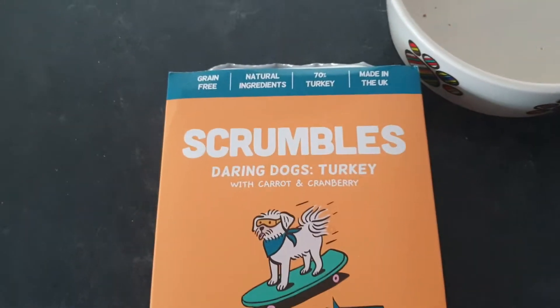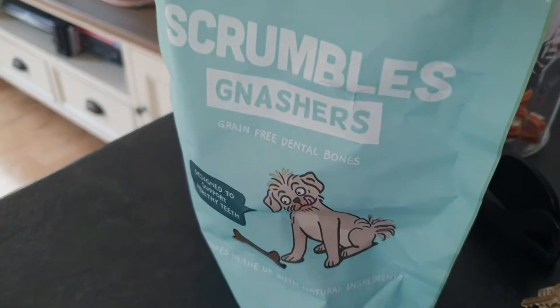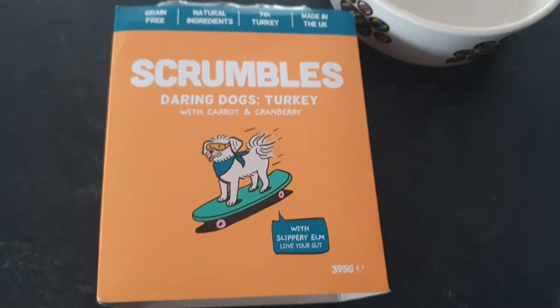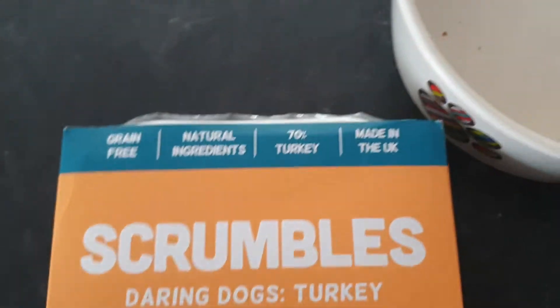This is my review of Scrumbles Daring Dogs Turkey flavour with Carrot and Cranberry. It's grain free, made with natural ingredients, 70% turkey, and made in the UK.